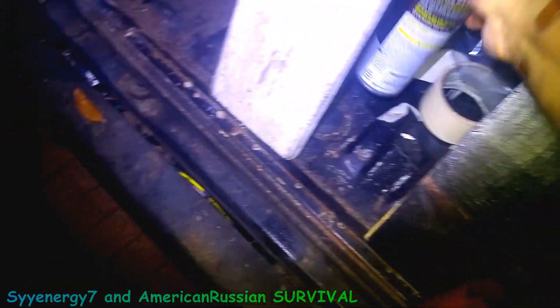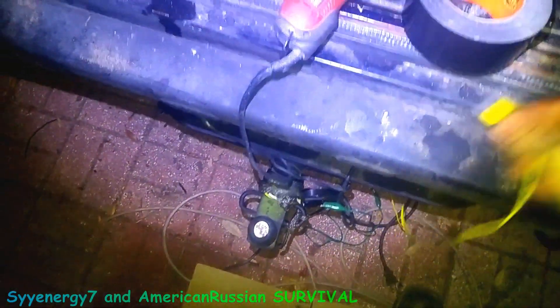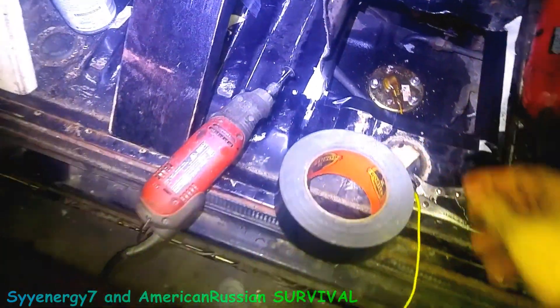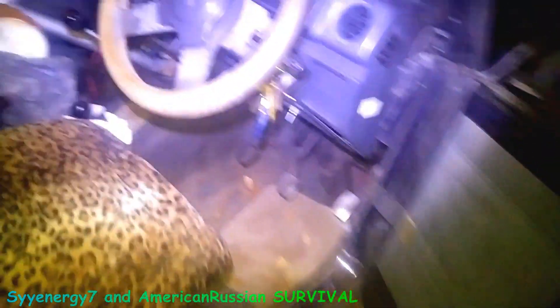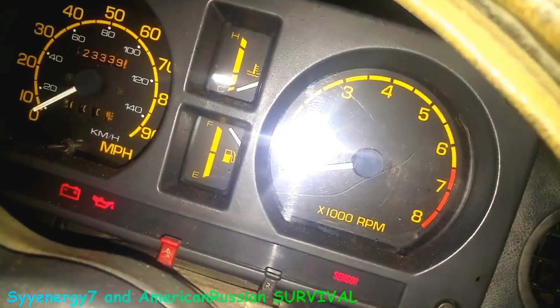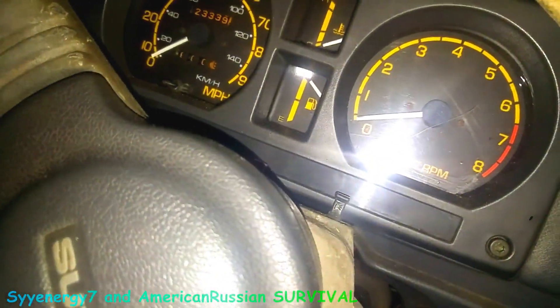I was spraying them with WD-40 rust release penetrant and checking the ground - I have the ground for the trailer hitch there to make sure the gauge was reading right. I filled up the gas tank. Without the extra ground wire, just the ground from the screws, I filled it to the very top - you can see it's full like it should be. It works. Turn it off and the gauge goes down - you can see it dropping a little bit there.